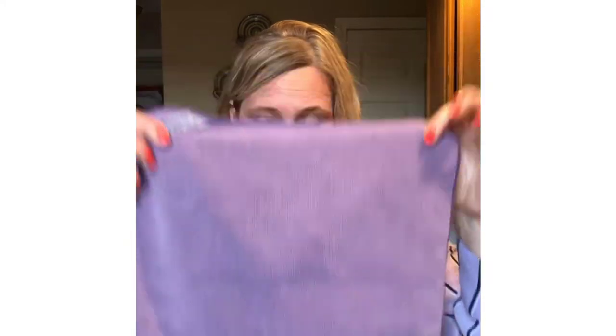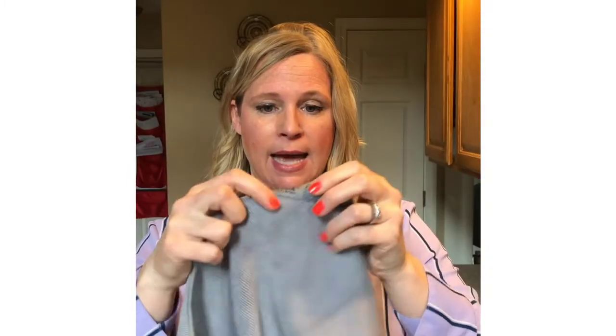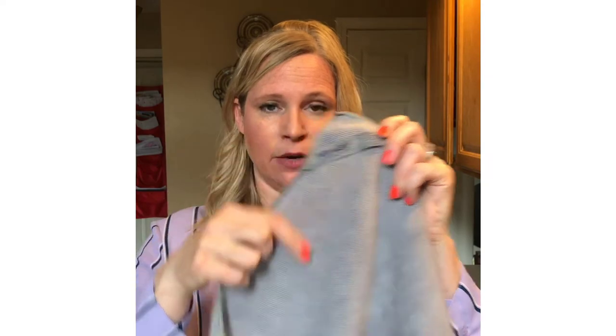This cloth has so many microfibers that if you were to stretch them out, they'd reach all the way from Maine to the Gulf of Mexico — that's how tiny they are. This means they can pick up really small particles we don't want on our surfaces. You can see the tag that says Norwex and BacLock — that's how you know it has the self-sanitizing silver agent in it.